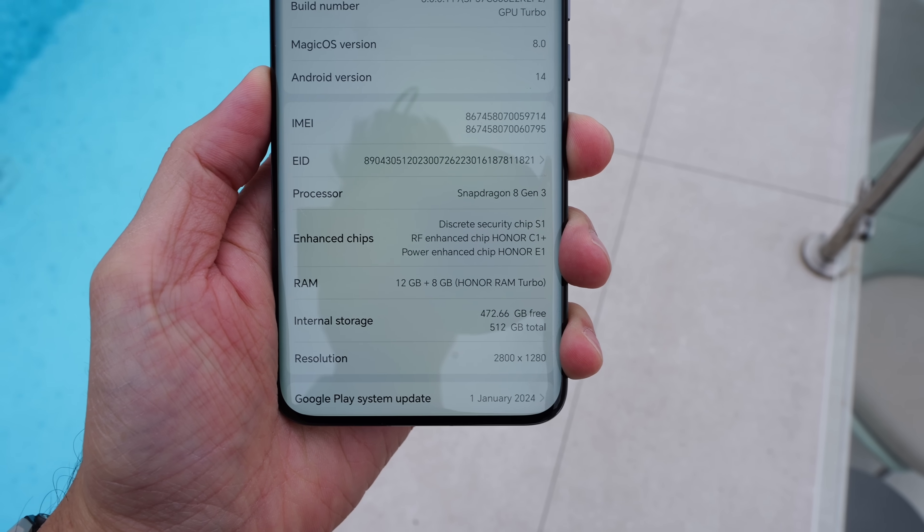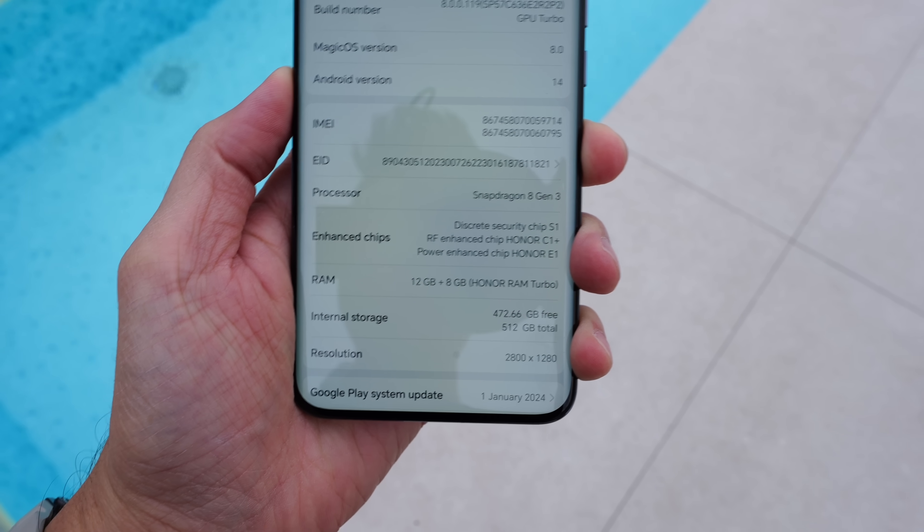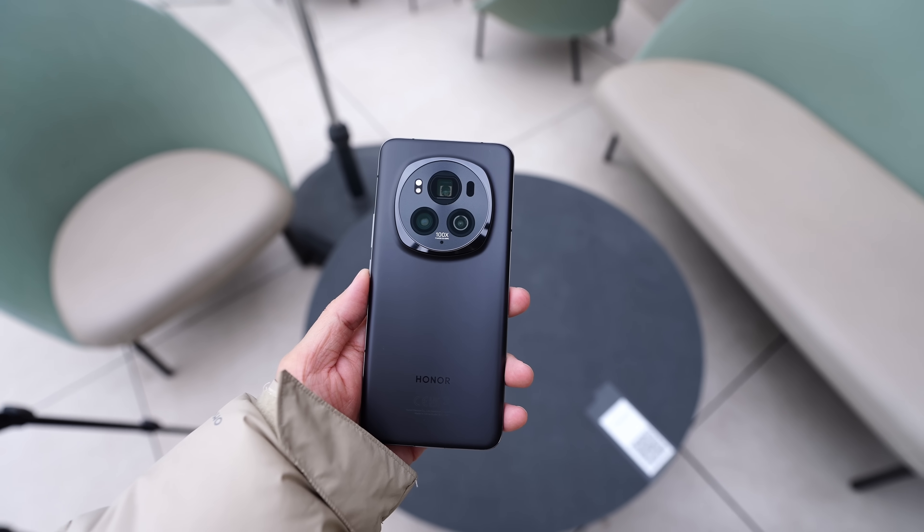In terms of the processor, it's been bumped up to the Snapdragon 8 Gen 3 as expected. My device here comes with 12 gigabytes of RAM and 512 gigabytes of internal storage. The final specifications will depend on your region, including Honor Malaysia for the local market.